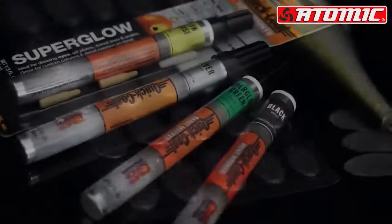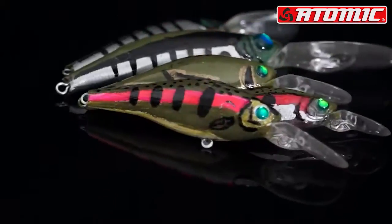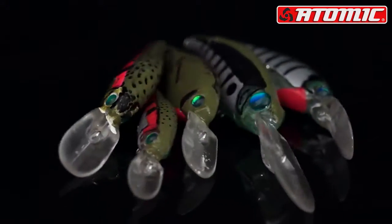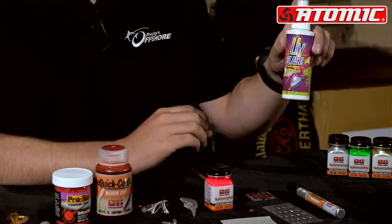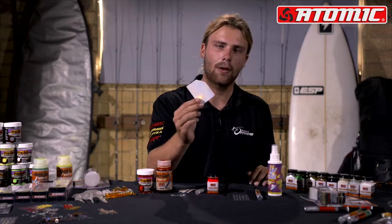If you want to mark up a lure, we've got a paint pen — you can add stripes, dots, be creative. We've got UV blast to trick up your lure a bit more. And finally, we've got the holographic tape to make your lure look more realistic.